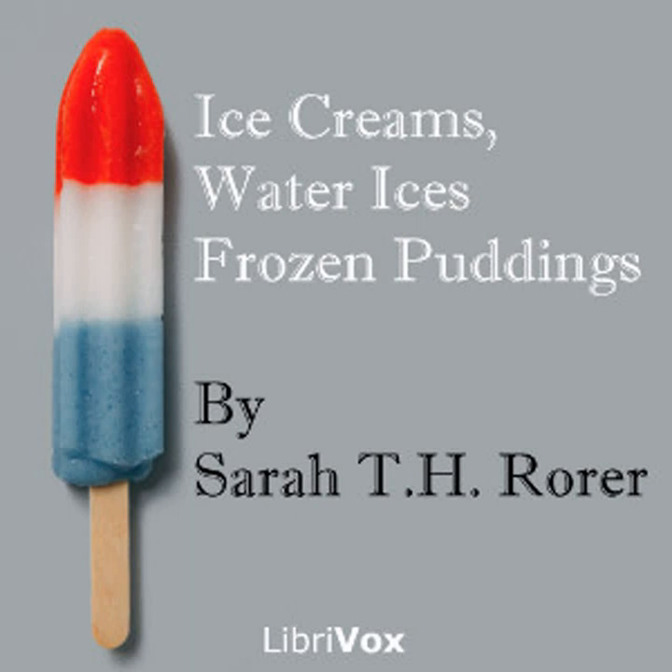Orange condensed milk ice cream number one: one full pint of orange juice, two-thirds cupful of sugar, half-pint can of condensed milk, grated yellow rind of two oranges. Grate the rind into the sugar, add milk and enough water to rinse cans; when the sugar is dissolved, stand in a cold place. Put the orange juice in the freezer and freeze it quite hard, then add the sweetened milk and freeze again quickly. This will serve four persons.